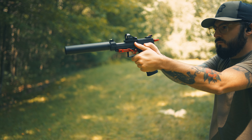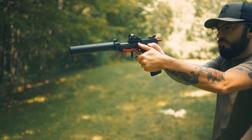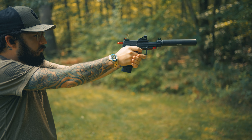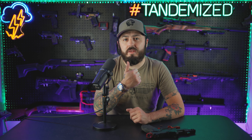And it pairs perfectly with our Victory flat face trigger for the TX-22. It's a drop-in install with no permanent modifications, and at the end of the video, Tyler is going to show you how to get yourself up and running with what feels like an entirely new trigger, with a before and after comparison of the trigger pull. Also, it's important to note that this trigger spring will work in all three TX-22 models, whether it be the standard, competition, or the compact. So as long as you have one of those, you're in business.